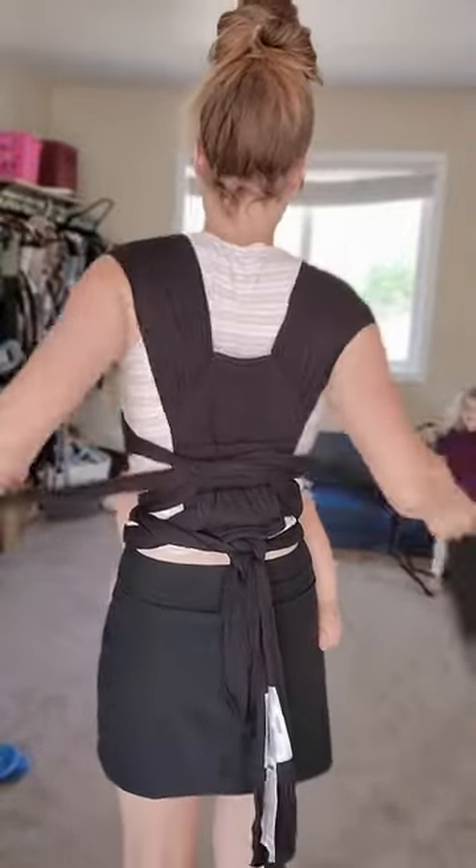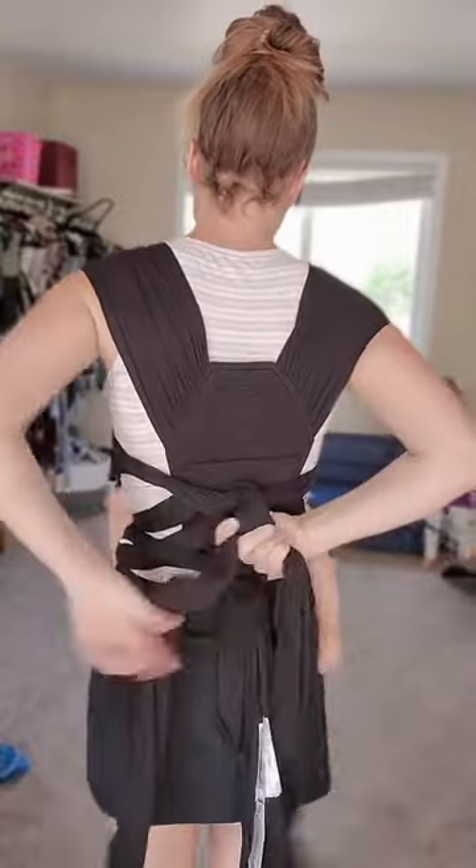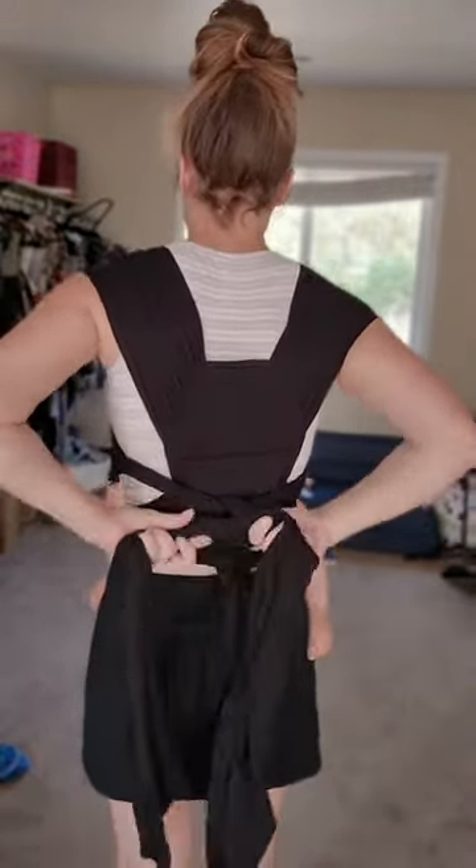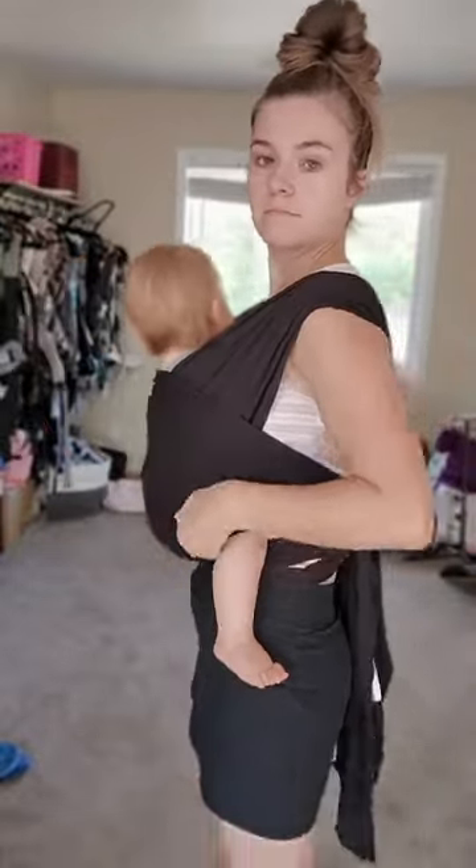Overall, I think that if you want sort of a stretchy wrap hybrid, this is a really good option. One other one that I know of that is similar is the Mom Cozy, which uses rings to adjust.